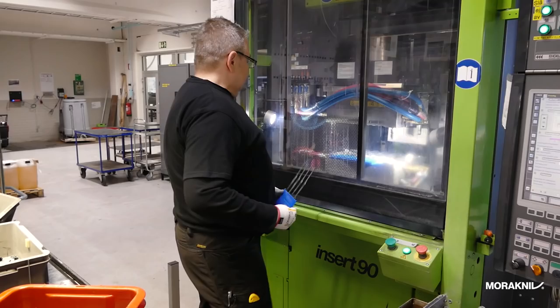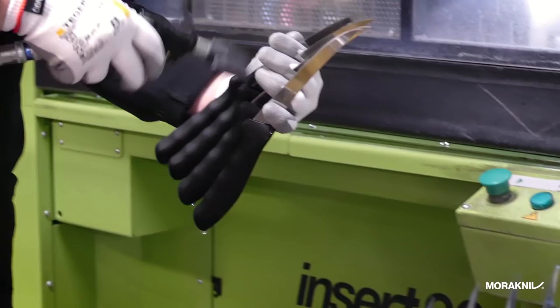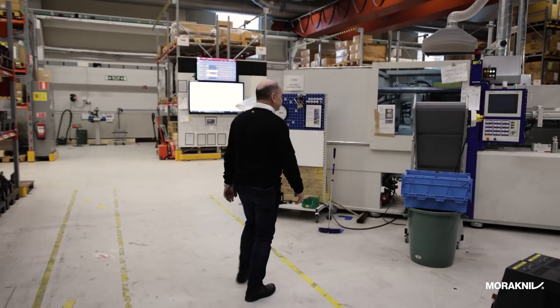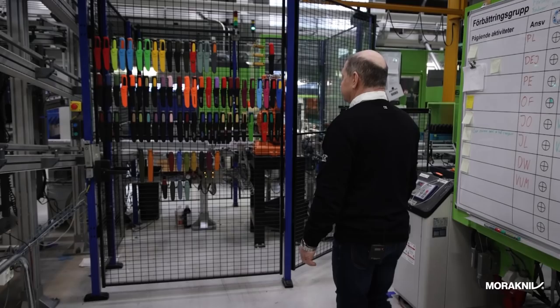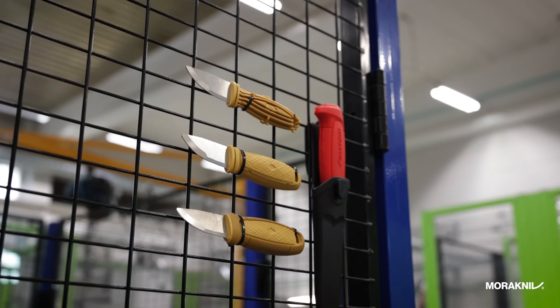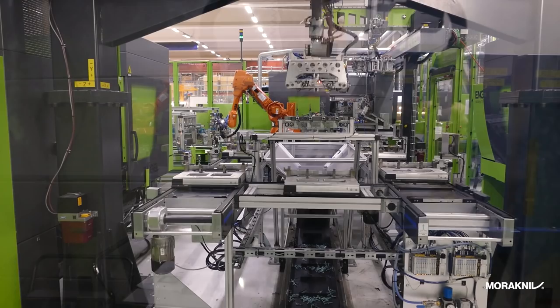Now we have come to the manual molding machines where the handles are molded to the blades. These molding machines are also used for molding sheaths and other knife components. This is another fully automatic molding machine. The handle of the knife is molded in three different steps: this is the first molding, the second molding, and the third molding with a friction grip.